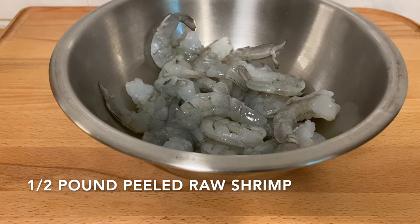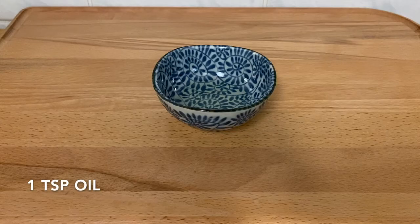For this recipe you will need half a pound of raw shrimp that's been defrosted and peeled. You can also use already cooked shrimp here. You want to make sure that the shrimp is patted dry with paper towels, and one teaspoon of oil of any kind.